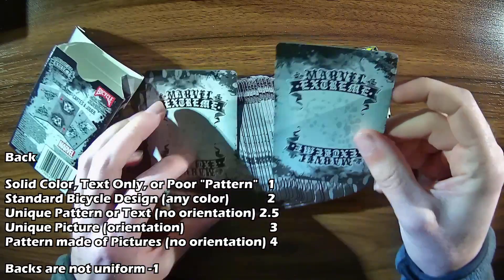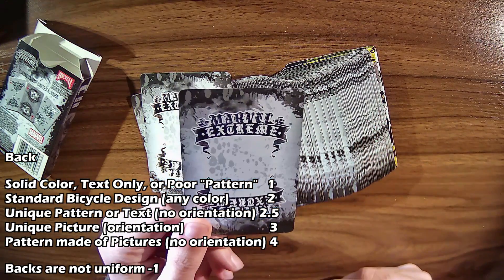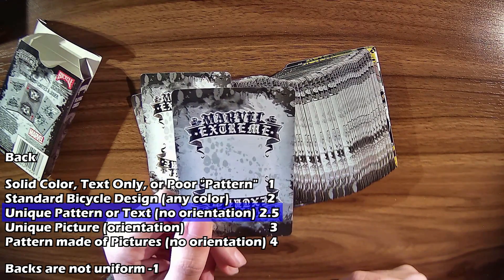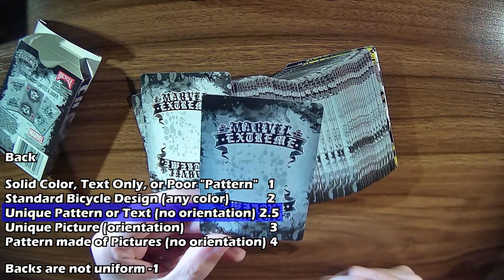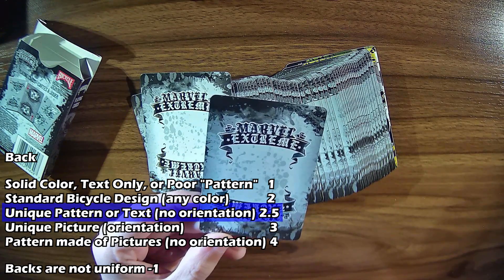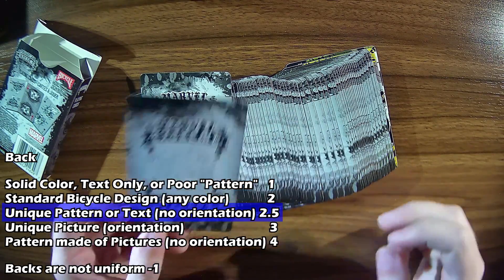If we look at the backs, it has this Marvel Extreme logo on it, top and bottom. I'm actually going to put it at 2.5, which is normally just a unique pattern with no orientation. I'm going to make this count as that, even though it is pretty much just text for the most part. But it's not just plain text — there is some artwork around it. I wouldn't go as far as to call it a pattern made of pictures, which is the highest score I give, so I'm putting it at 2.5 for the back.